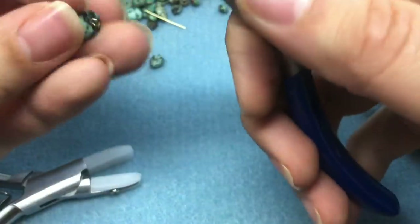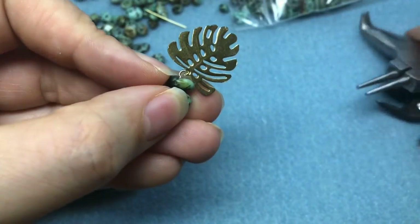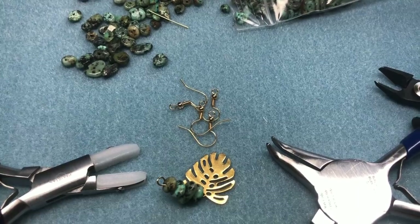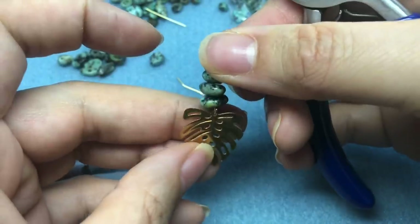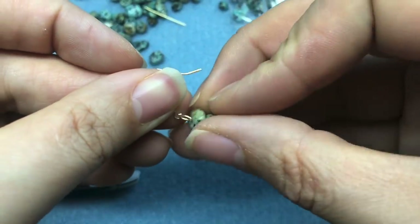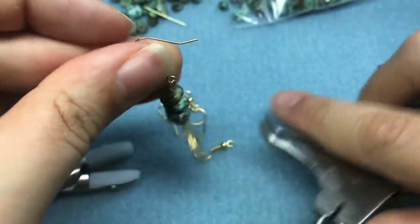So we have our connector, and then I will just connect my little eye pin to my charm. I'll grab my ear wire — this is super simple, you probably know how to make this, I'm just doing cohesive pieces together. We'll grab our earring and put it on our ear wire, making sure that the front of the earring is facing the right way. And there's number one!